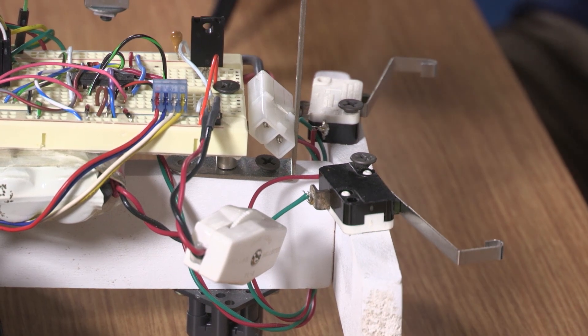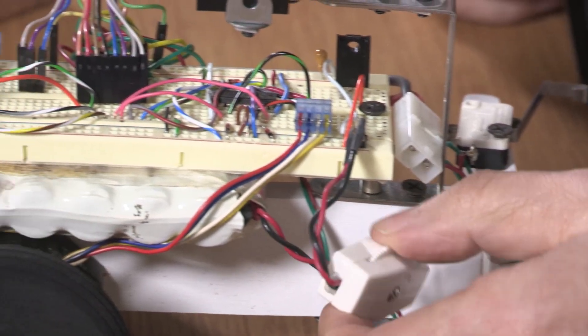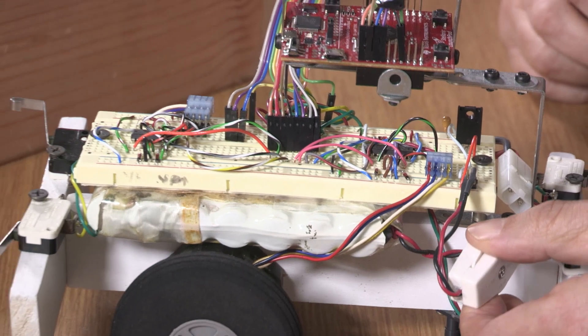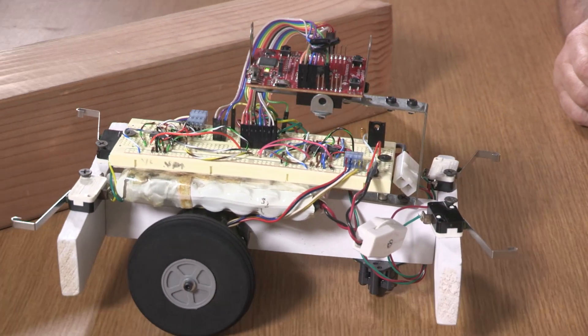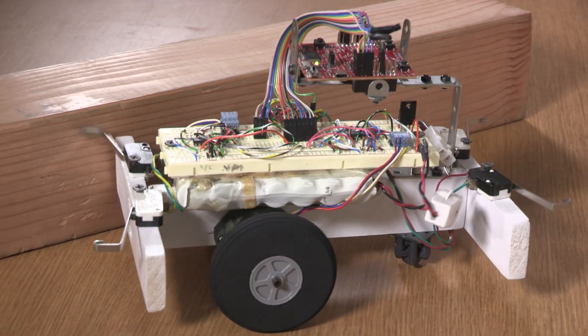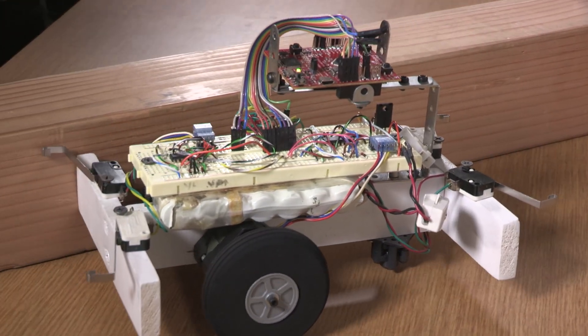All right, let's try it out. Here's the on switch — look out, stand back, it might explode! This is approaching from the side where it turns in response.